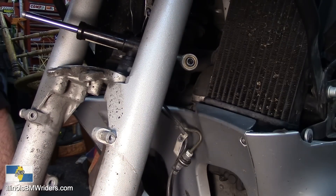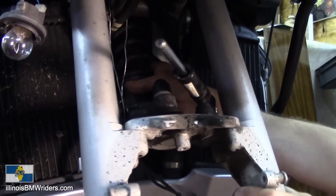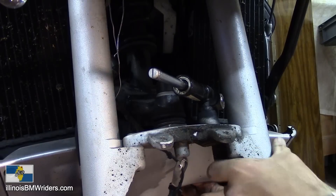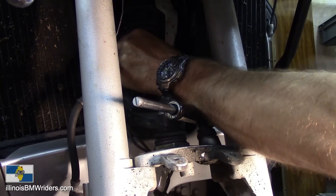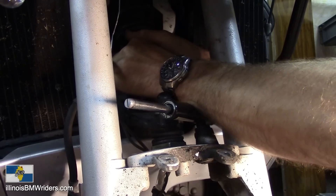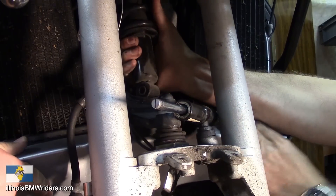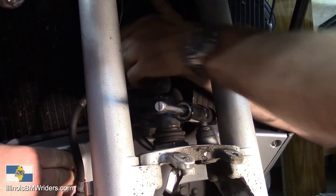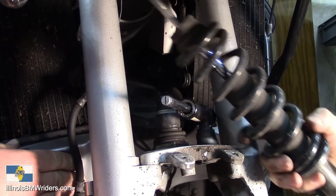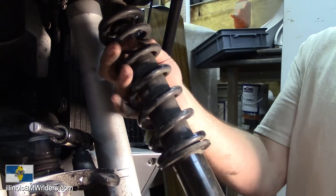Now everything's out of the way. I'm going to pull down on the forks and then lift up the shock from inside there. Just enough room to get this thing out of here. There it is — German engineering! Got it out without even having to pull off that bottom cover. There's the old shock; we'll get the new one going right in.